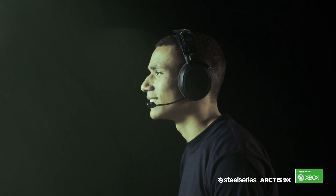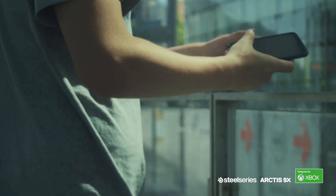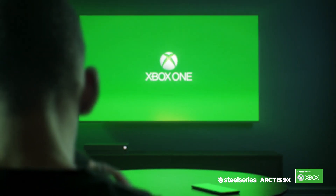The design philosophy with the Arctis 9X, when we first conceptualized the product, was something that could be wireless for everywhere — both for your Xbox gaming as well as taking the product outside of your house on the go. There are huge benefits to using wireless for Xbox: it allows you to connect directly to the Xbox with no transmitter and no cables required.